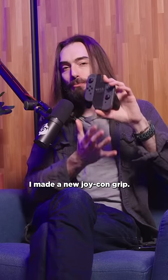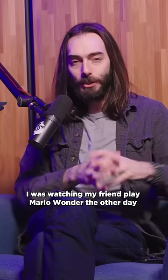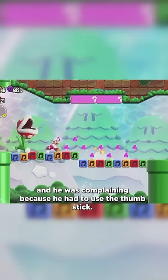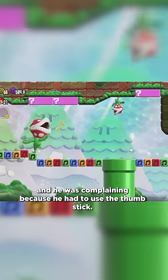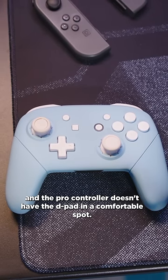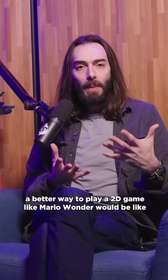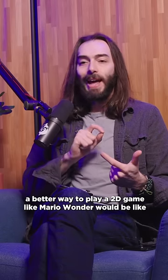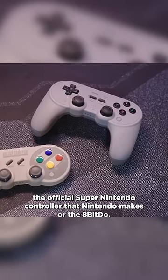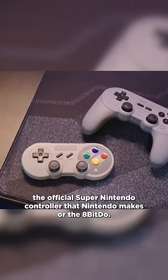I made a new Joy-Con grip. I was watching my friend play Mario Wonder the other day and he was complaining because he had to use the thumbstick. I think he was using a Pro Controller, and the Pro Controller doesn't have the D-pad in a comfortable spot. A better way to play a 2D game like Mario Wonder would be like the official Super Nintendo controller that Nintendo makes or the 8-BitDo.